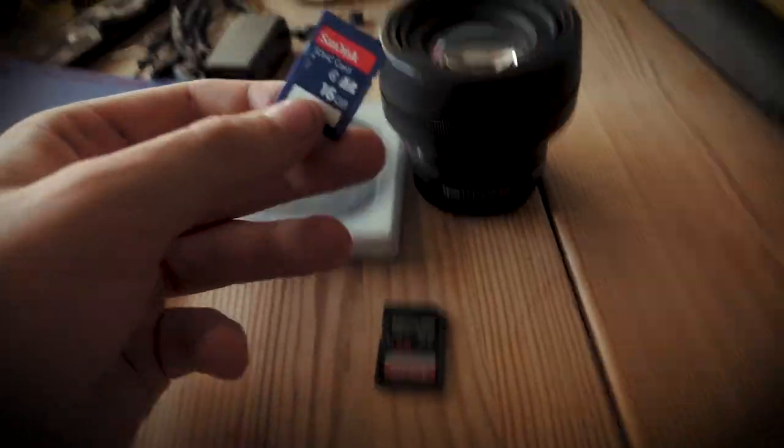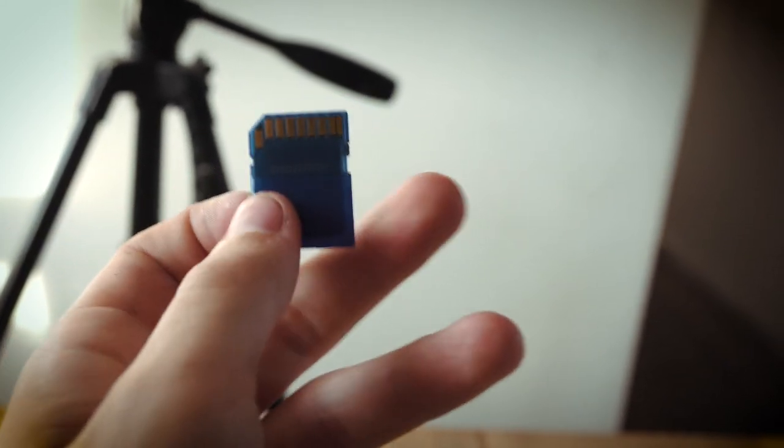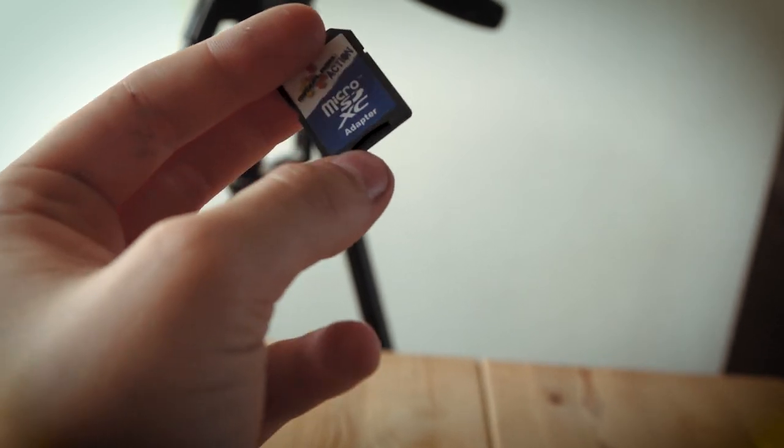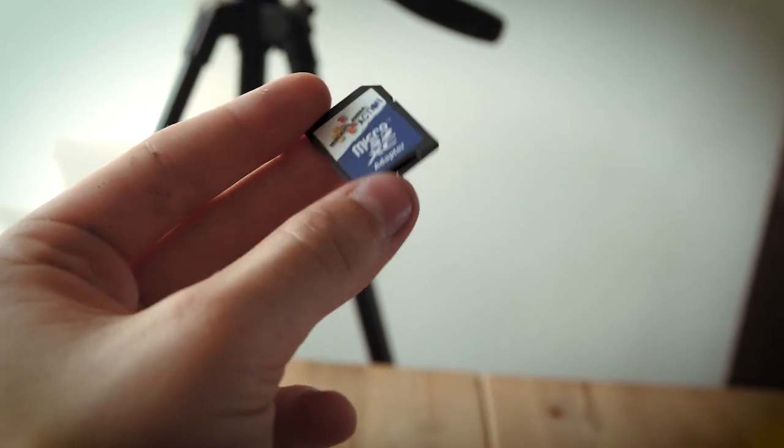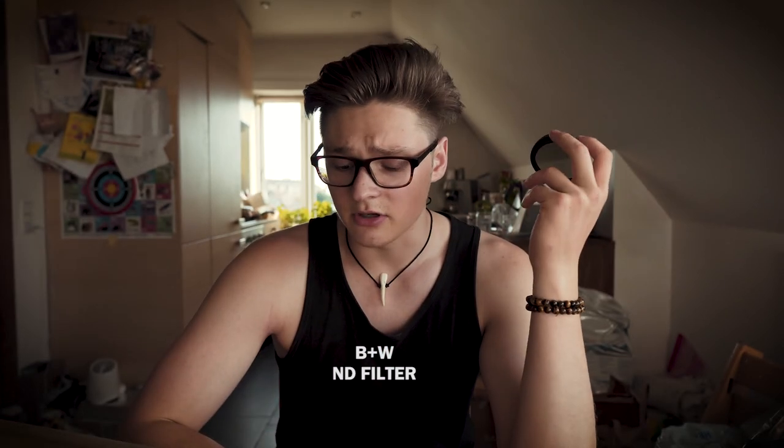Almost forgot — memory cards! My main memory card is a SanDisk 128 gigabyte card where I store most of my footage. I also have a backup card — it's slow but better than nothing — and another backup that uses micro SD cards, just like the ones in your phone, just in case. Also very important: my ND filter, which I use all the time. It's a variable ND filter — I don't remember the company — but that covers all the gear I use.